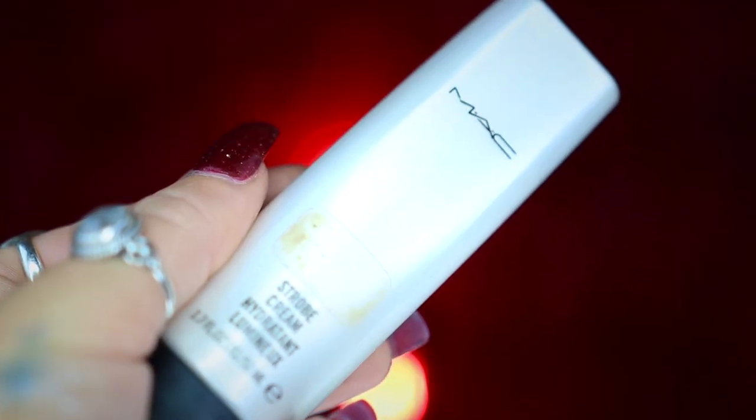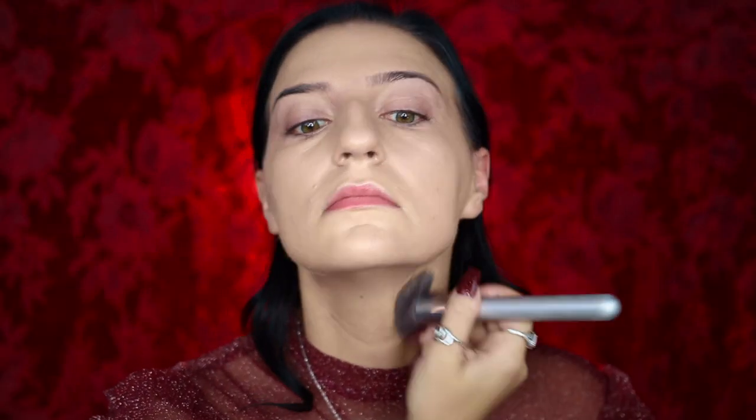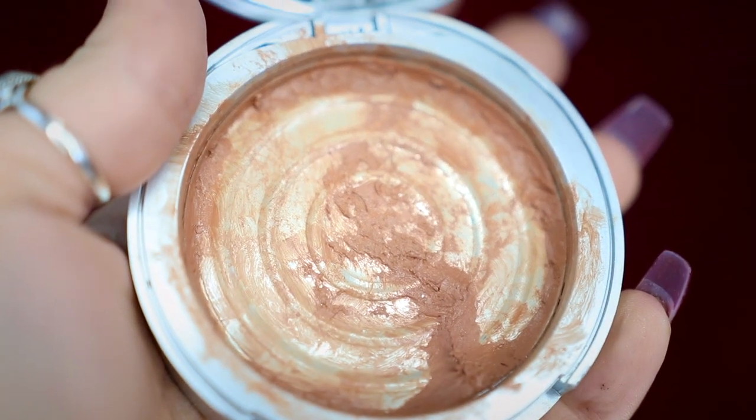Next, I'm going to be taking my MAC Strobe Cream and applying this to my cheekbones to help brighten them, before going into my Anastasia Beverly Hills Luminous Foundation in the color 220N and applying this all over my face using my It Cosmetics Airbrush Blurring Foundation Brush. I'm then going to be taking my Buckle Bunny Beauty Cream to Powder Foundation in the color Mocha and applying this to the areas I'd like to contour and deepen.